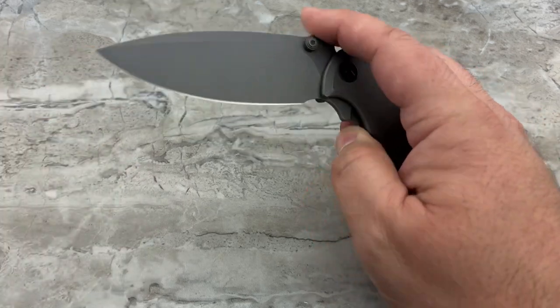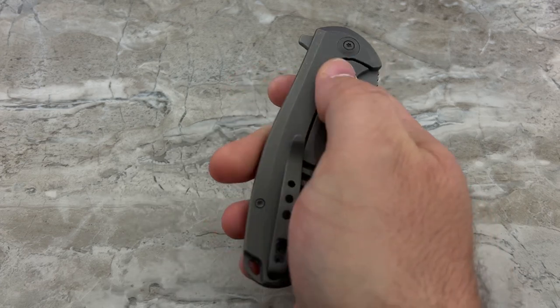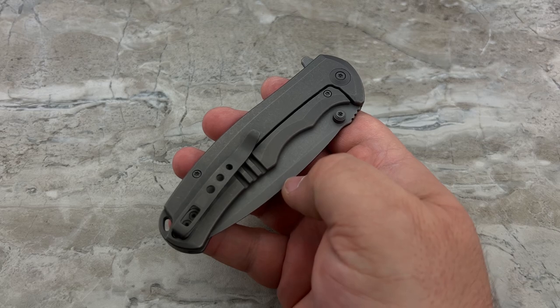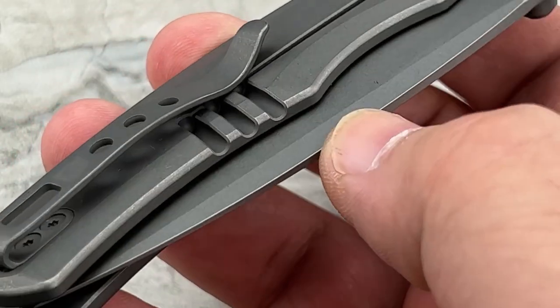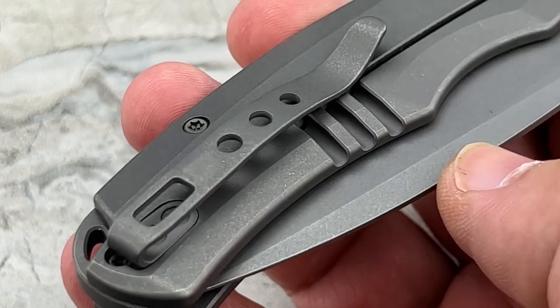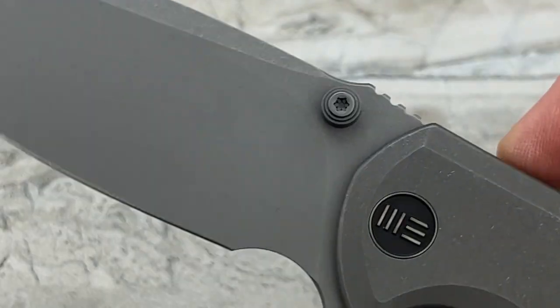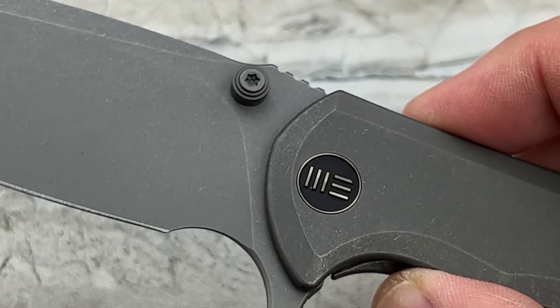I think for a lot of people this is going to be an eye-opener, because maybe you felt the need to own larger knives but your problem was they're so big and beefy and heavy — it feels like a pain to carry around. Not so the case with the Praxis.